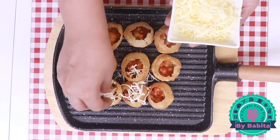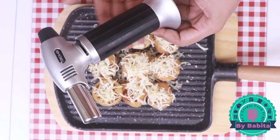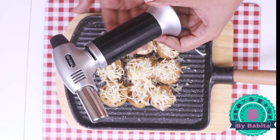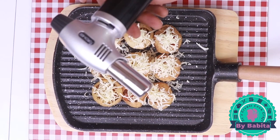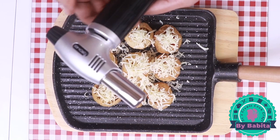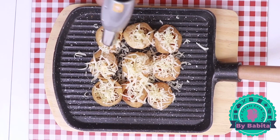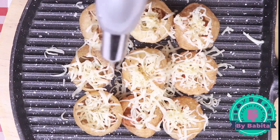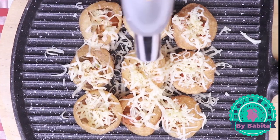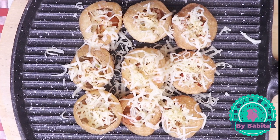Now I'm adding lots of cheese to these puris — after all, this is cheesy pani puri! Now I'm going to use a blowtorch to smoke the cheese. This is a very small blowtorch, perfect for home use. With the button here you can control the flame — just slide it. This is the push button to start the flame. I will smoke the cheese; it will take hardly one minute or less. You can smoke more or less as per your preference. I find the blowtorch method very quick for any smoked recipe — it is a very useful tool and not even expensive; I got it for just 600 rupees.